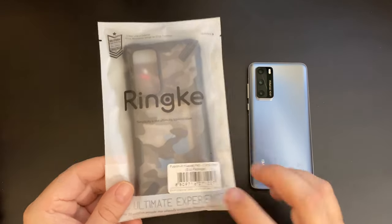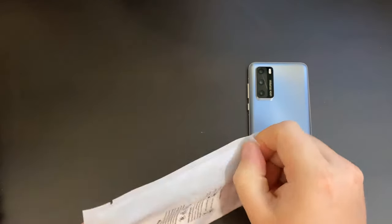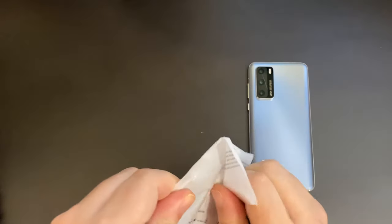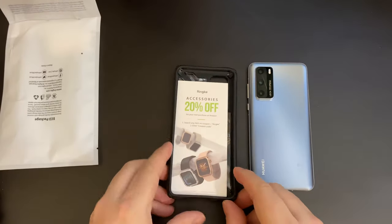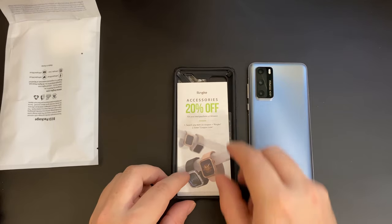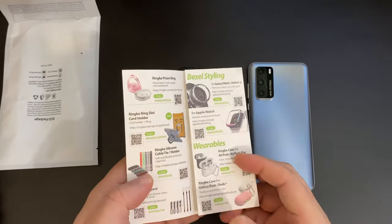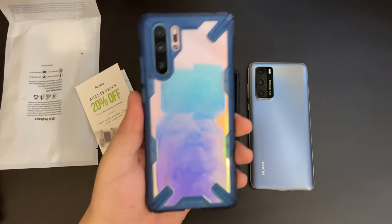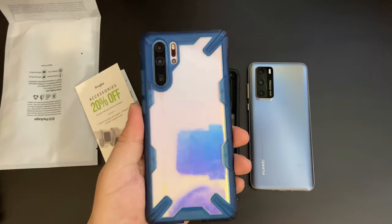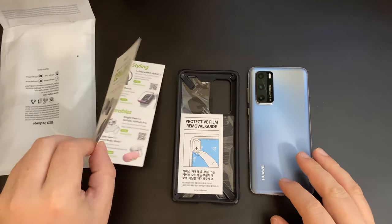Right then, as with other devices, I decided to get myself a bit more of a sturdy case to go with the Huawei P40, and one of the ones I decided to go for was the Rinke Fusion X. This is not the first time we've seen these cases — I'm very happy with the Rinke Fusion X case I have for my Huawei P30 Pro, so I thought I'd get one for the Huawei P40 as well.